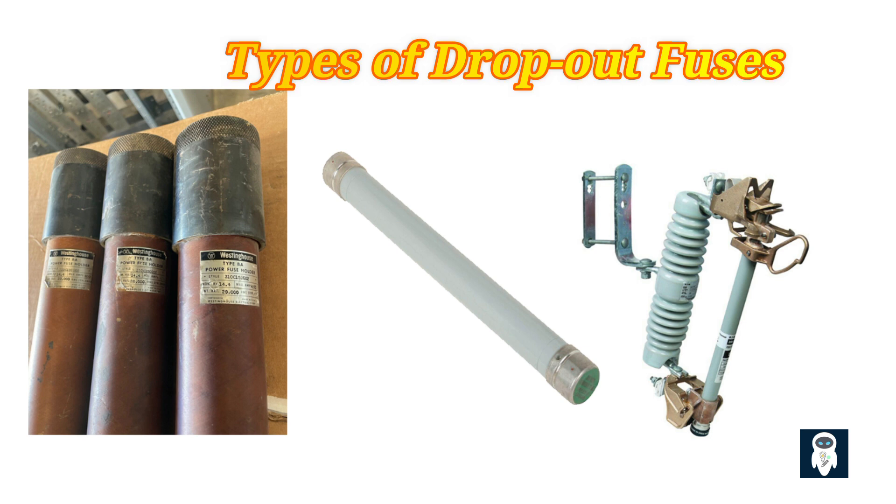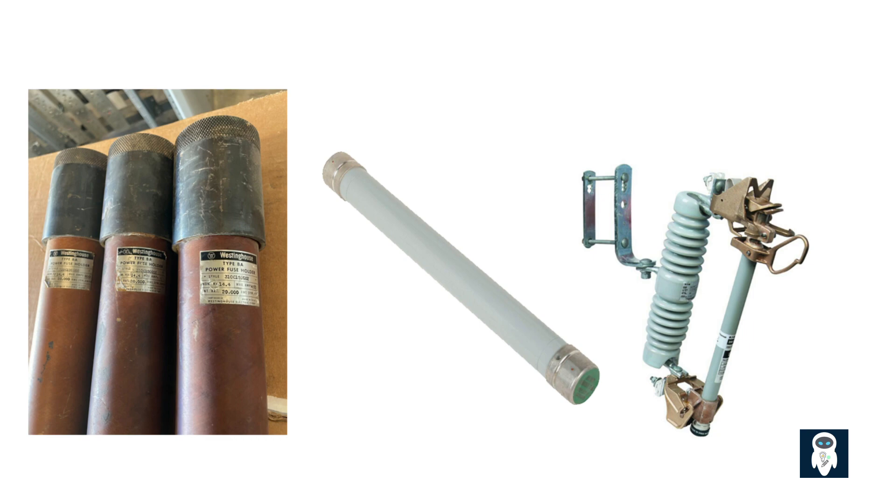DBU type fuses are designed for use in overhead distribution systems. They are able to withstand the elements and provide dependable protection for electrical equipment in above-ground installations, with a unique design capable of handling high-fault current levels. RBA and RBD type fuses are commonly used in underground distribution systems, specifically designed to protect underground cables and equipment from overloads and short circuits. With their durable construction and reliable performance, RBA and RBD type fuses are essential in ensuring the safety and reliability of underground electrical systems.